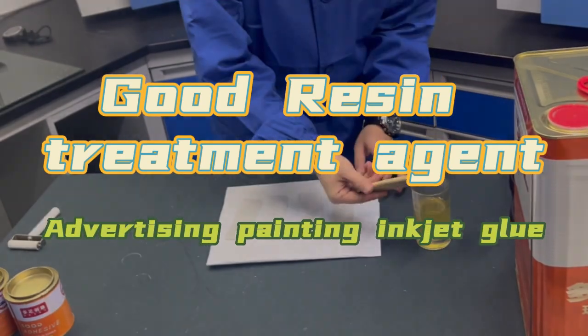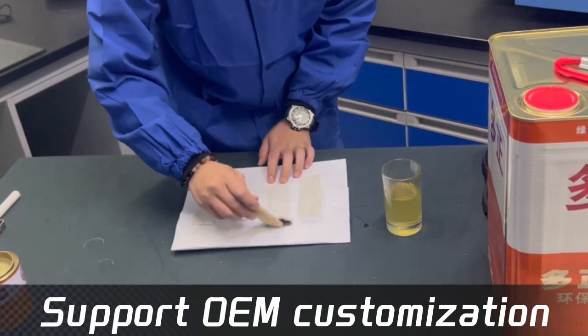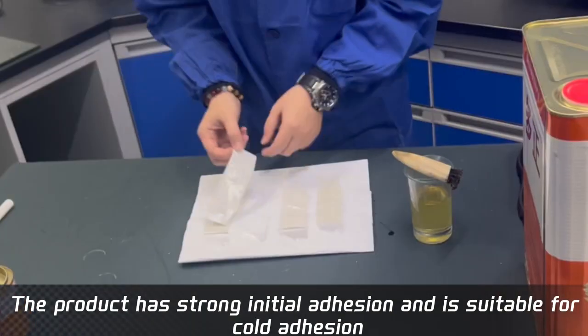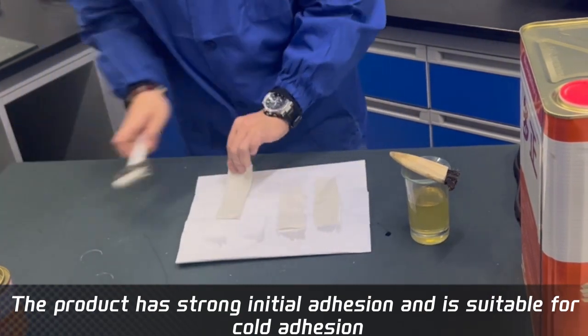Good Resin Treatment Agent Automotive Joint Glue, supporting OEM customization. Product features neoprene grafted, heat-resistant, oil-based spray. The product has strong initial adhesion and is suitable for cold adhesion.